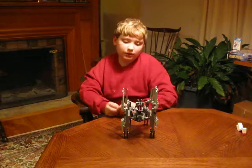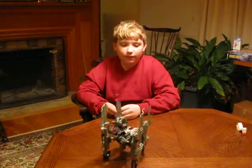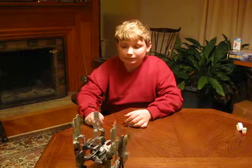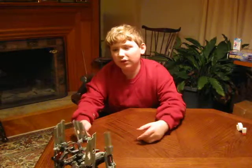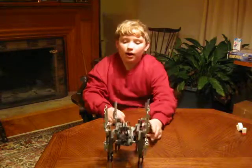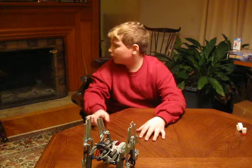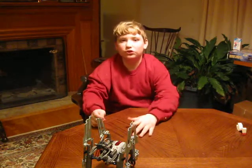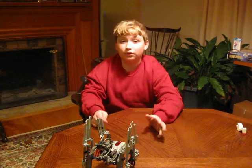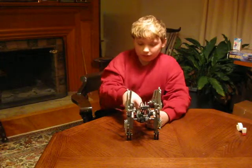They all pretty much do the same thing. Now it runs in circles — well, not so much circles, but on slippery surfaces like hardwood floors it'll slide and scratch up your tables, so it does best on carpet. Now we'll try program number two.